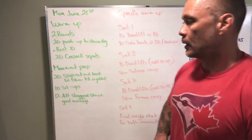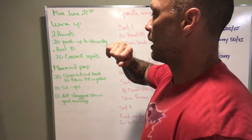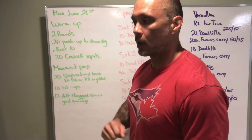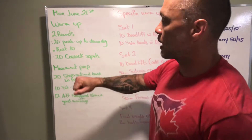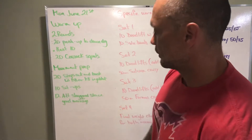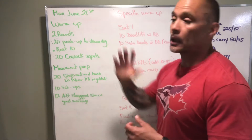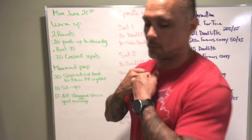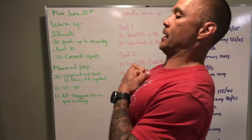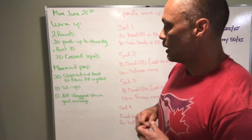Warm-up is two rounds, similar to Sunday's — 20 seconds of work, 10 seconds of rest. First: 20 seconds of push-up to down dog, 10 seconds rest, then 20 seconds of cosmic squats, 10 seconds rest, and repeat. Next, 20 steps walking while holding a kettlebell or dumbbell in the goblet squat position — you want to lean forward a little bit and turn your abs on.